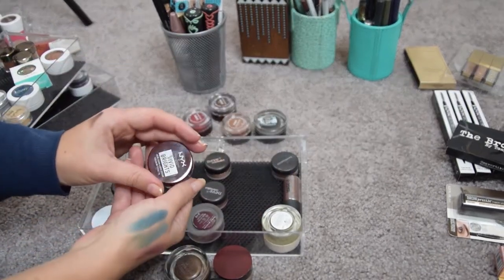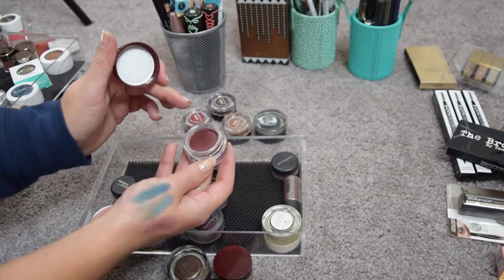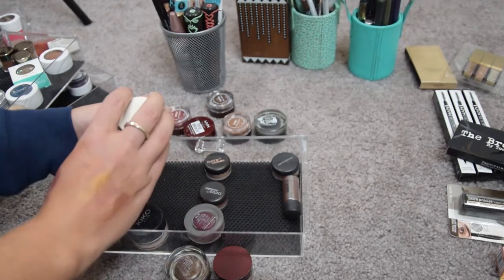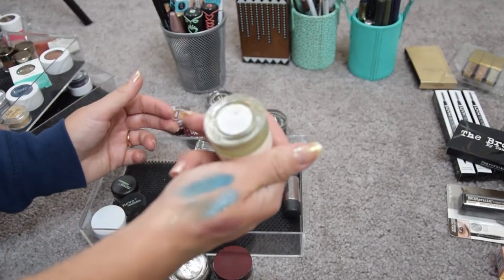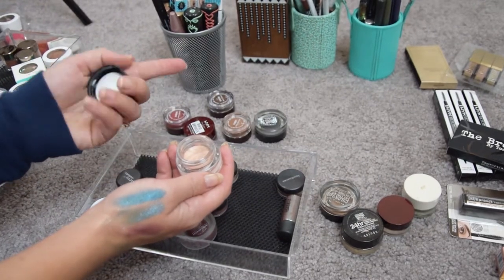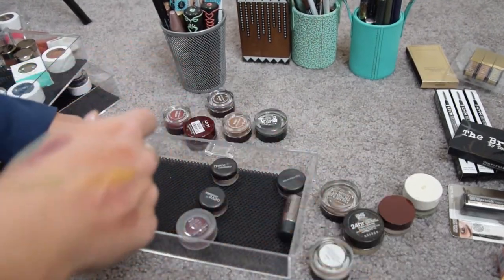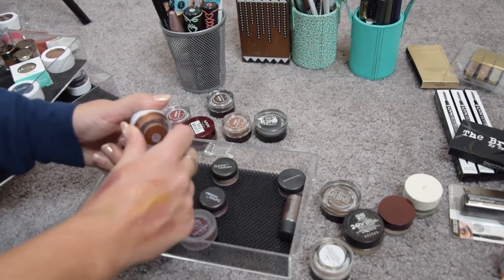The NYX Vivid Brights in Bad Blood — I used this for my Halloween look, I love it, it's newer for me — keeping it. An H&M mousse eyeshadow in a green shade — it's beautiful with a gold shimmer but I haven't used it since I got it. A Kiko Milano cream eyeshadow in shade 01 — a beautiful champagne — but I just don't use cream shadows so it's going on the blog sale as it's almost new. An ELF smudge pot in a bronzy shade I've used once or twice — passing that along too.